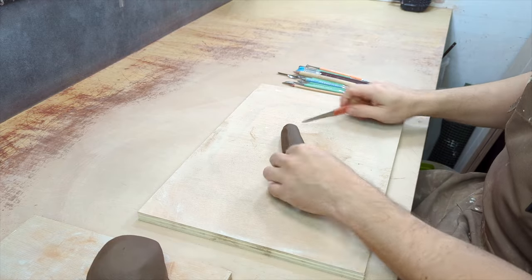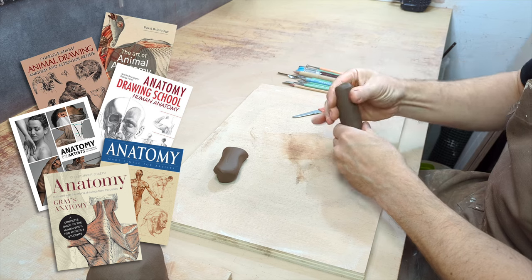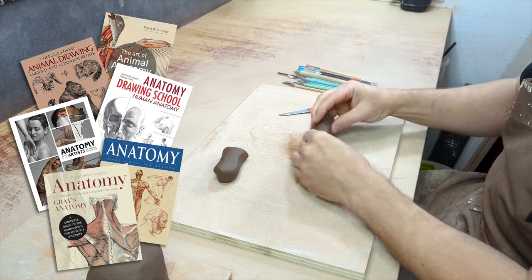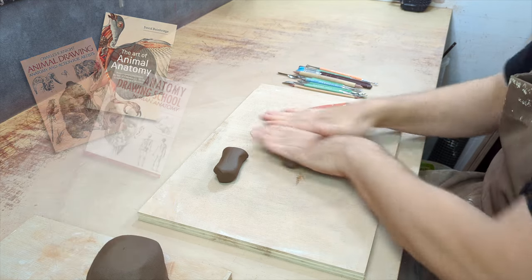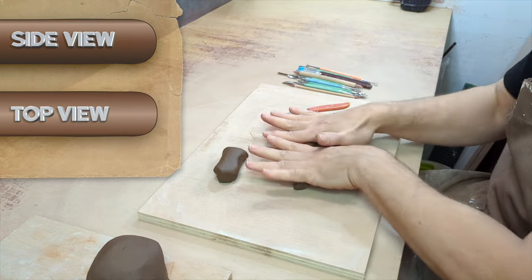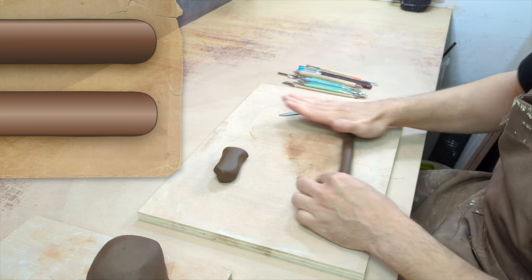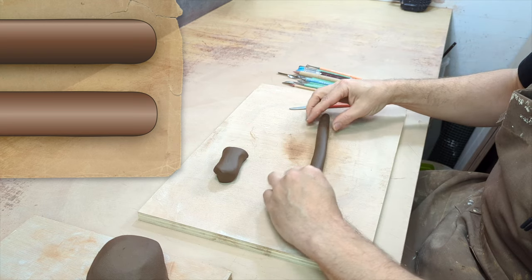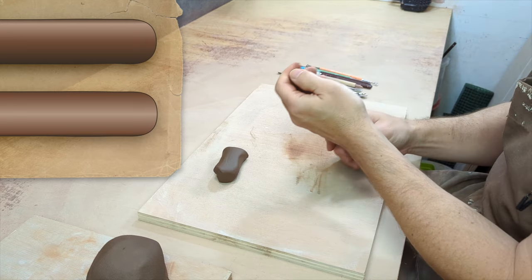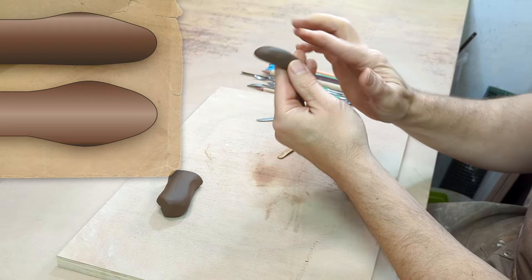I can guarantee you that all good artists have at least one anatomy book, because to accurately reproduce something, you need to understand its nature and its workings. I'm going to make my snake from a basic shape that I'll evolve. I made a pretty big coil, but I know very well that I'm going to have to quickly reduce it — it won't be practical to handle, and the head will end up detaching from the rest.